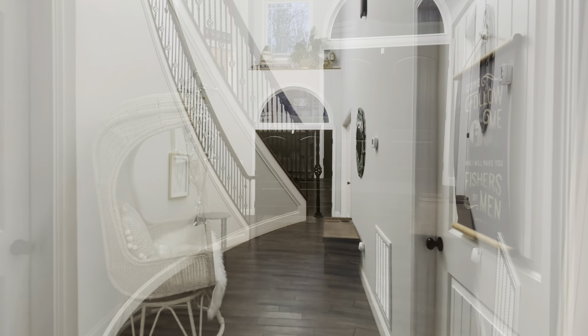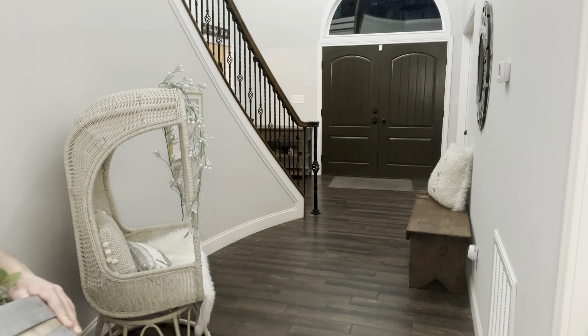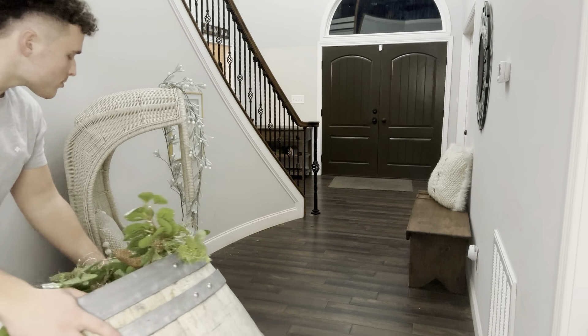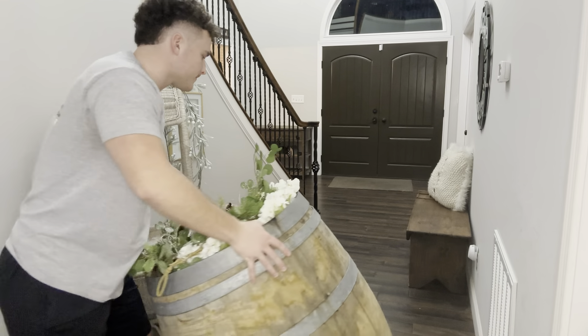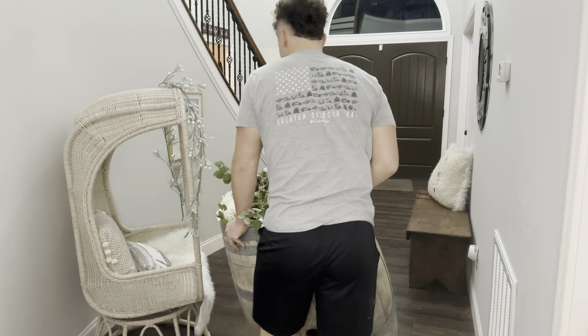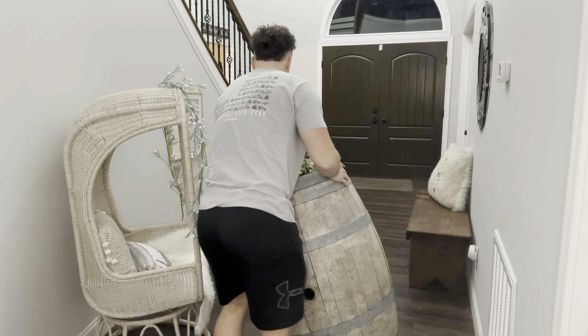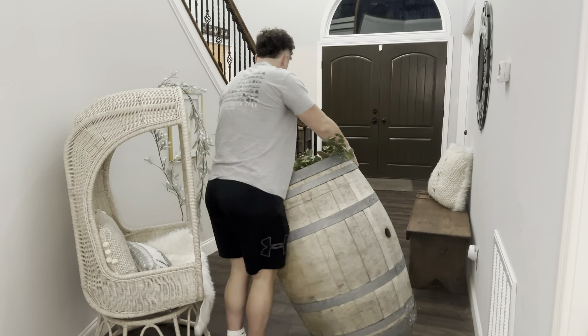Here's a different angle looking at the door from inside the house. I was wanting to change up a few things there, so I decided to bring in this cute little chair. And then my son helped me bring in this new wine barrel that we got. I think it's very cute — let me know your thoughts. I wanted something a little larger for the space and I love the coloring of it.